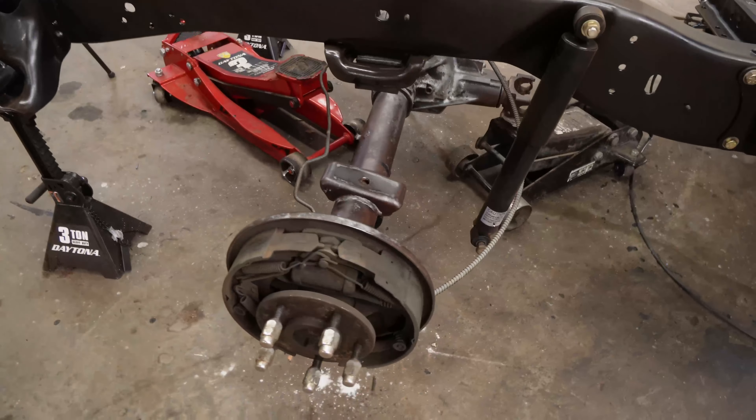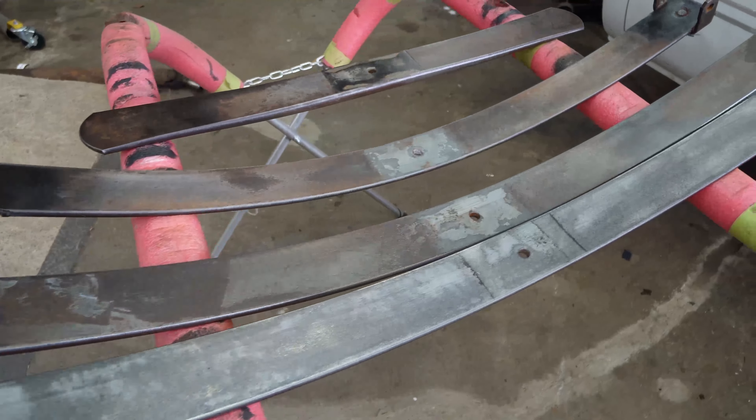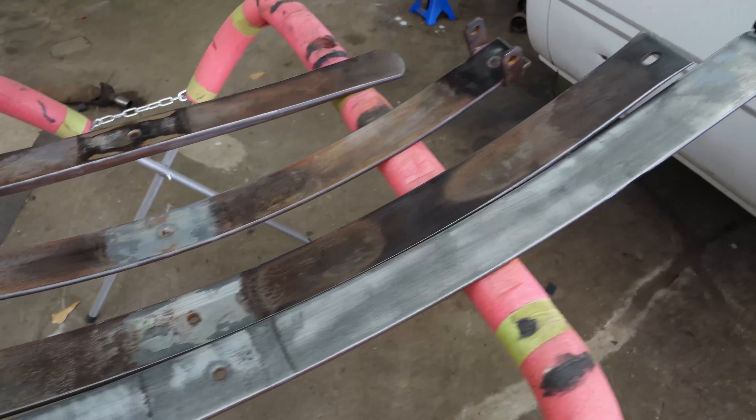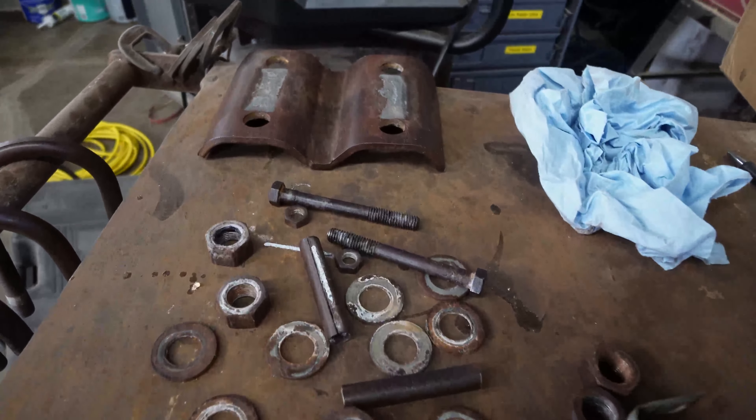Well here we go. It's been 24 hours since I put the rust treatment on. Everything's dried and cured overnight. It's a nice day for painting also. So I've got all these parts and pieces that are left on the back end of this truck to paint — all the u-bolts, u-bolt plates, and brackets. I'm just going to get the scotch bright and everything cleaned up and paint it up. So I'm going to bring y'all along and show you what we got.